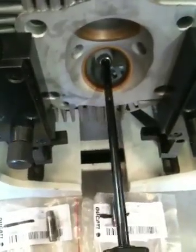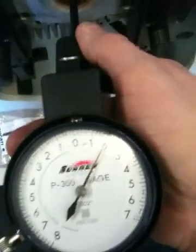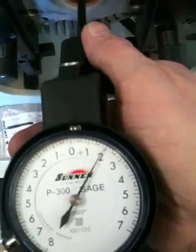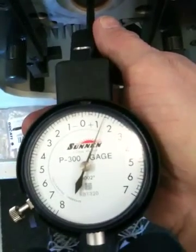That was the intake. Now I'll show you the exhaust. Pretty much about the same thing — we've got 2 thou at the end, and it's going to taper down, getting smaller towards the middle.